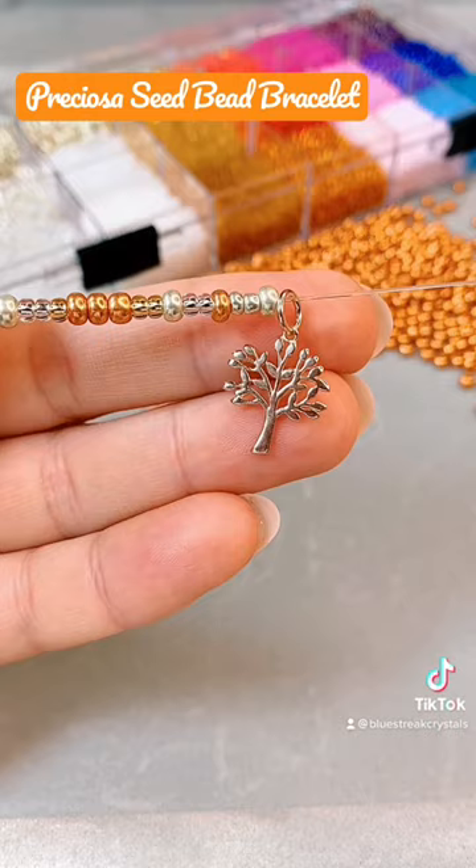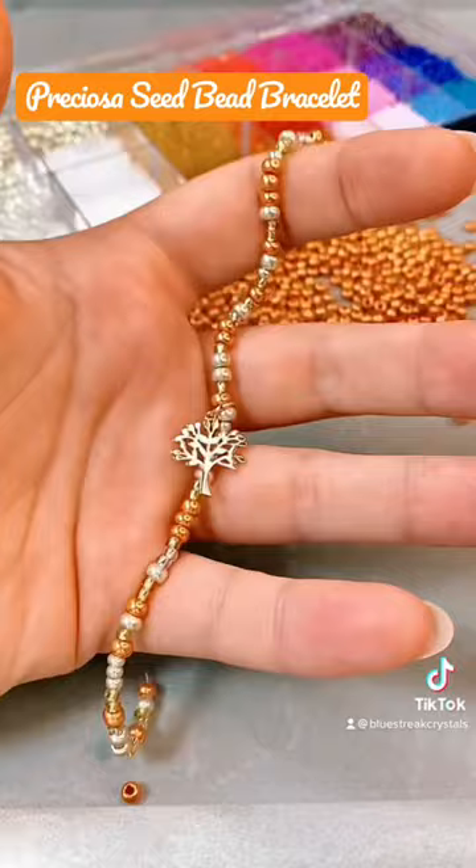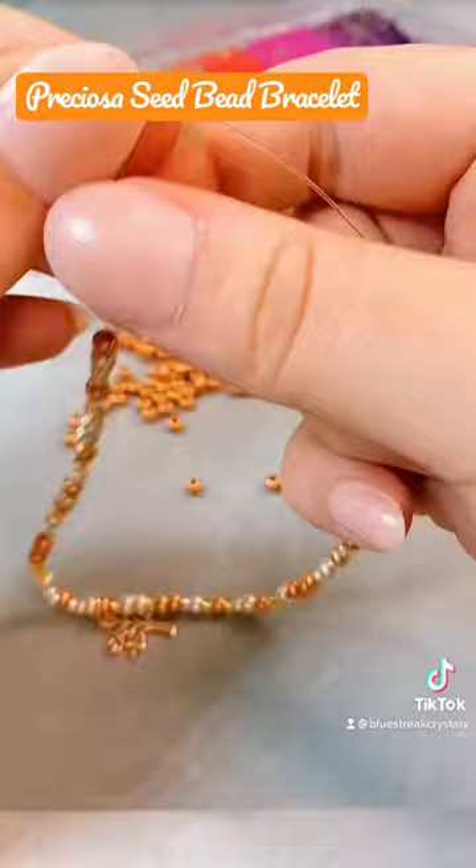I'm going to thread on that rose gold tree charm and sandwich it between two of the larger beads so it doesn't slide about. When I think it's long enough to fit around my wrist, I'll try it on for size. If I'm happy, I'll slide the beads away from that stopper knot because I don't want it anymore, and we're going to tie ourselves a fresh double knot to seal in the bracelet, cut off the excess, and enjoy.